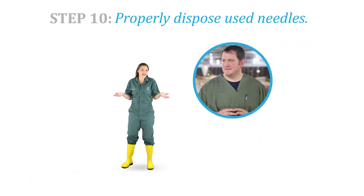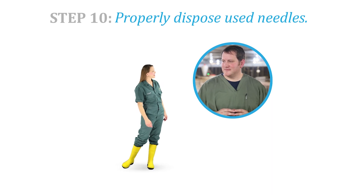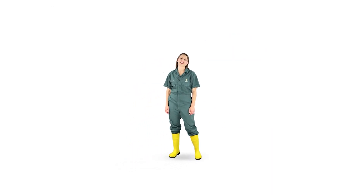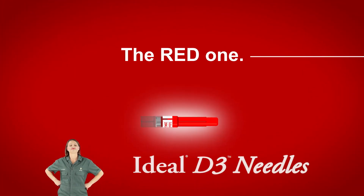Thanks for your help, Dr. Seth. No problem, Dr. Sarah, anytime. Prevention and detection of broken needles is a part of our commitment to the consumer. And remember, you can only detect if the needles are detectable. The red one, the right one.